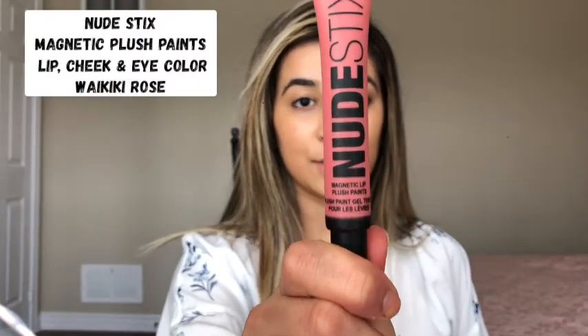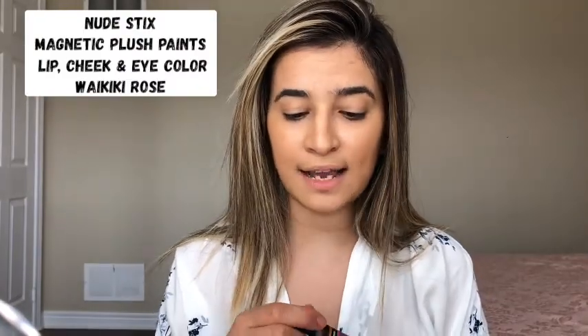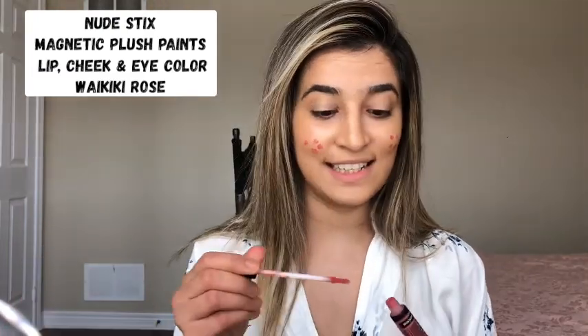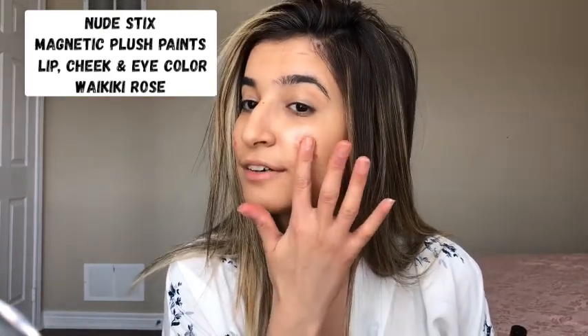Next thing I'm going to use is the nude stick. I'm gonna apply a little bit on my cheeks like this — how pretty it is! I'm gonna dab it with the tip of my finger all over my cheeks to give that pinkish cheek look.